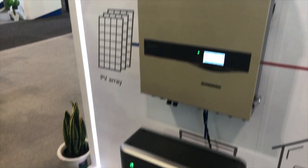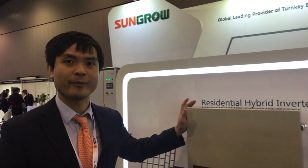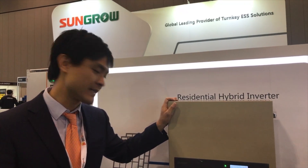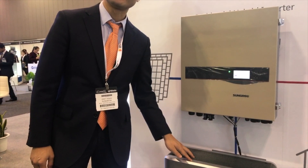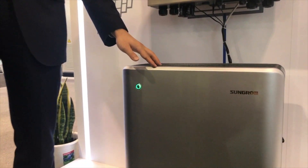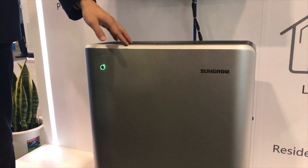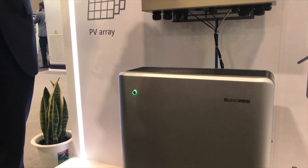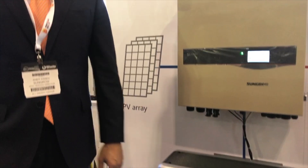Tell me about this system here. So we've got a SunGrow hybrid inverter — this one has been on the market for at least two years — and this is a new controller. It's a 4.8kWh battery made by Samsung; it's a joint venture with Samsung, branded SunGrow to work with your inverters. Tell me the vitals of this battery.